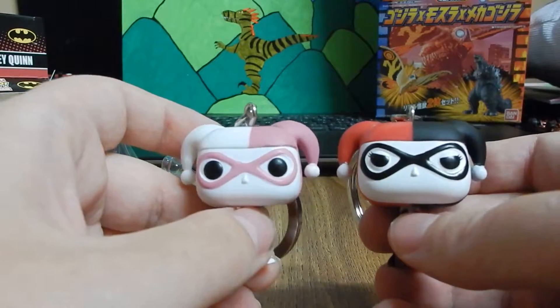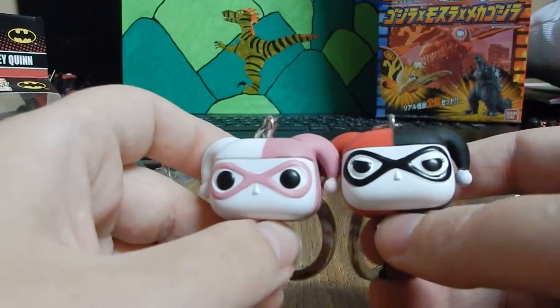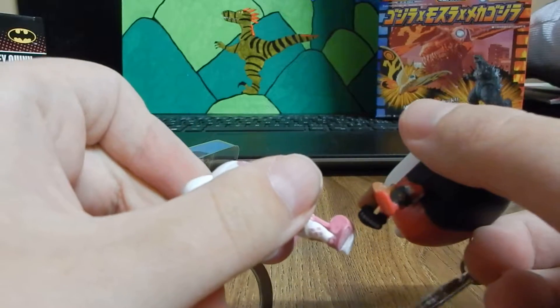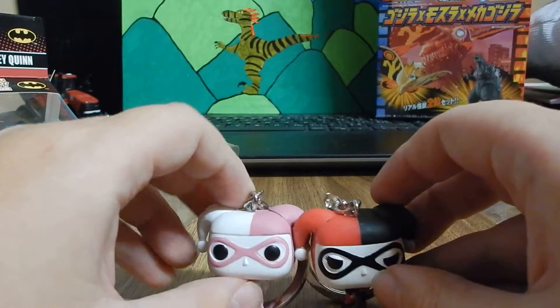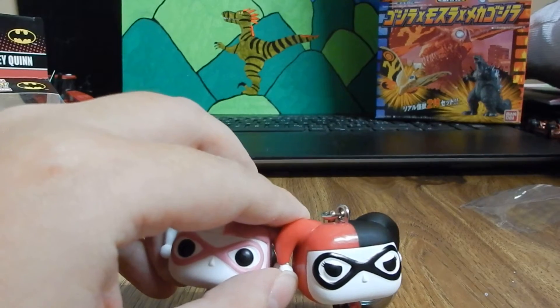If you guys like these two cute little girls, hopefully you give them a like. Otherwise your face will be on the end of their hammers. But anyway, thanks for watching — comment, rate, and subscribe for more. Ciao!